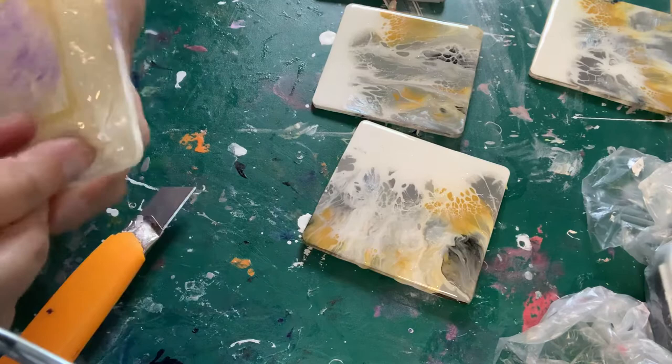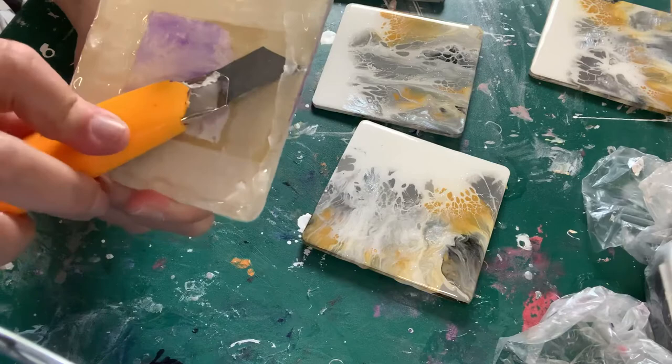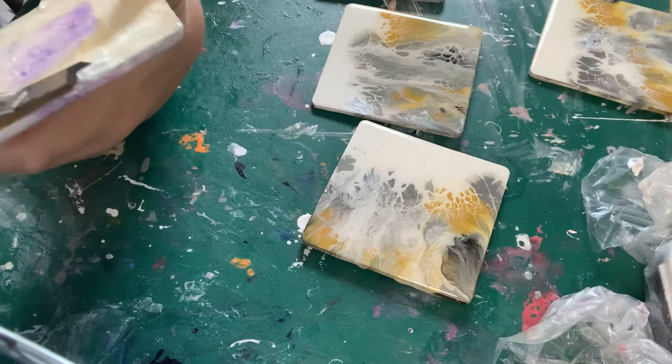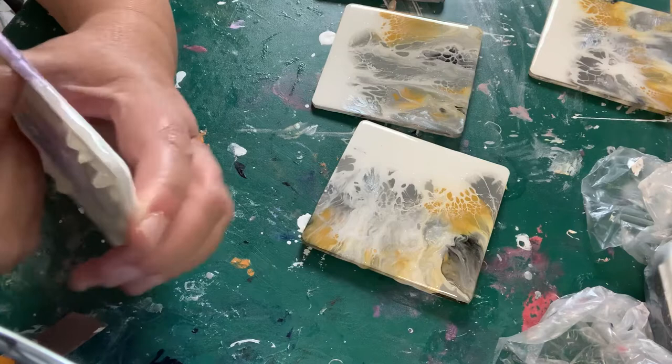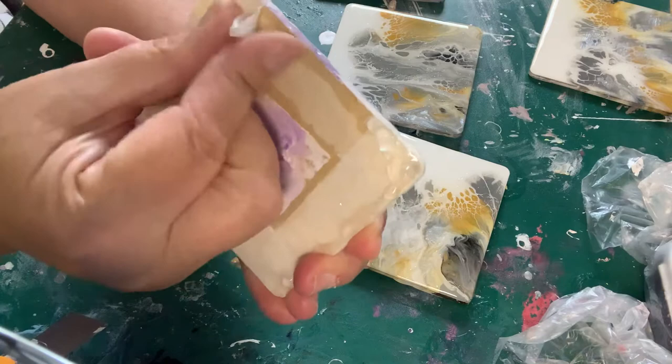Okay, now gently tear it back and it should come off like this. Slide it up and tear it back. Now if it gets stuck, pull it the other way. So for example, if you've got resin that you think is going to pull up onto the sides, try and pull it the opposite way. Hopefully you can see it pulling gently as I go — see, it's come off the whole thing.